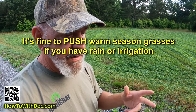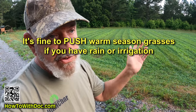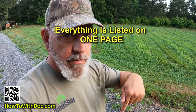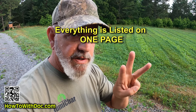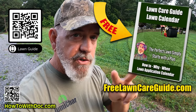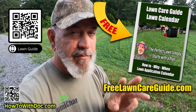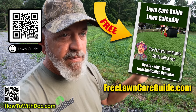We can still push our lawns if we have irrigation. If you have irrigation or if you're getting a lot of rain, just push it — put out PGF Complete. I'll link to all the products I'm talking about in the description below. On that page are also links to the lawn guides: there's a Bermuda lawn guide website, a Zoysia guide website, and a cool season website. Over a million and a half people have used those websites. They've been up for years, there's no sign-up, no app — we don't want your information, just use it.